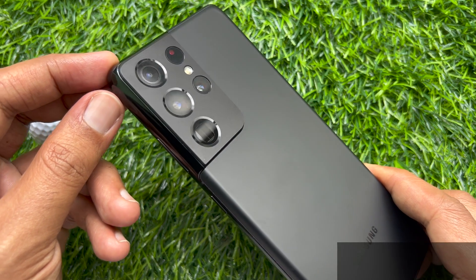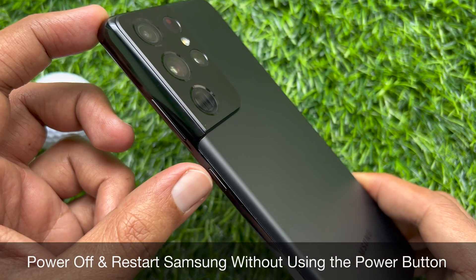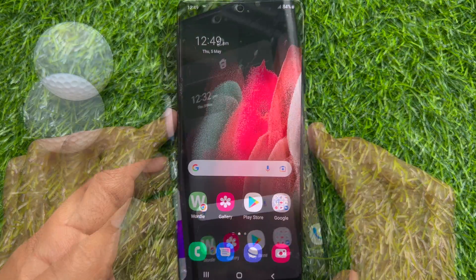Hello everyone, today I would like to show you all how to power off and restart Samsung Galaxy S21 Ultra 5G without using the power button. Let's have a look.